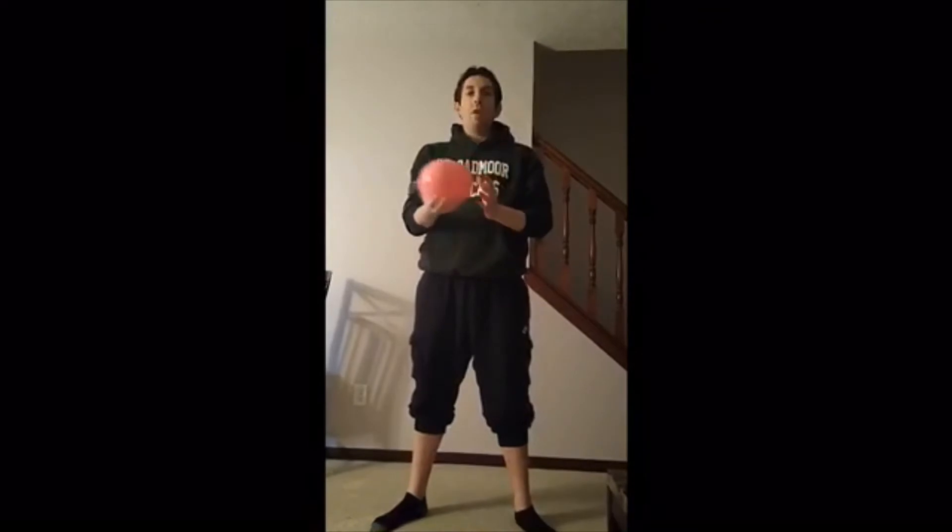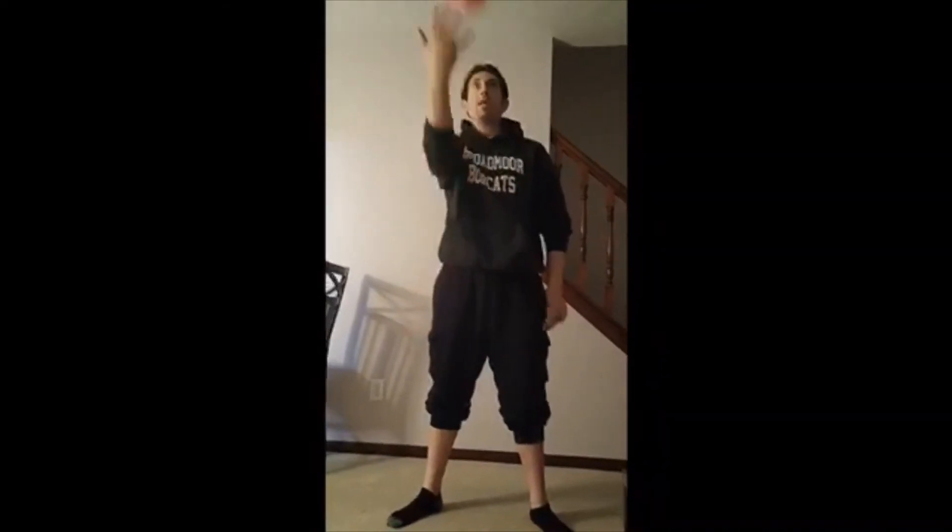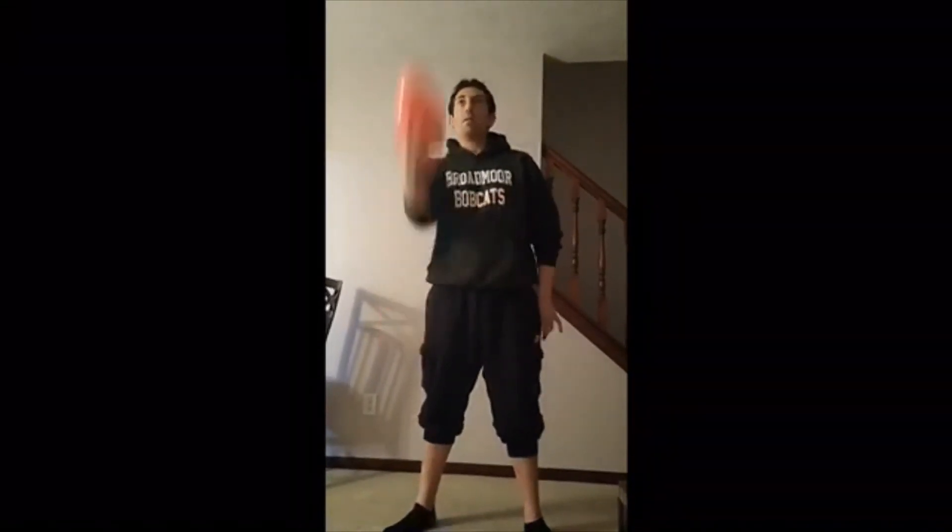We're gonna start off with the two-hand toss: toss it up, catch it with two hands. Try it again — two-hand toss, two-hand catch. After that, try it with one hand toss and catch it with two hands. Then try one-hand toss and catch it with the same hand, and then one-hand toss and catch it with the opposite hand.